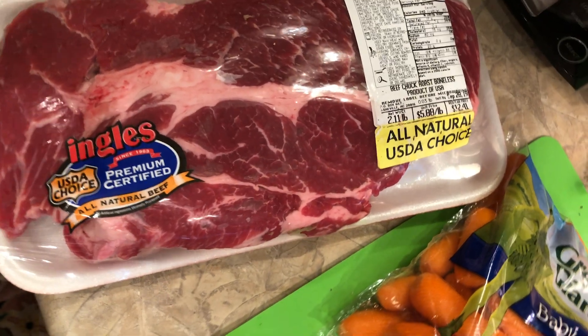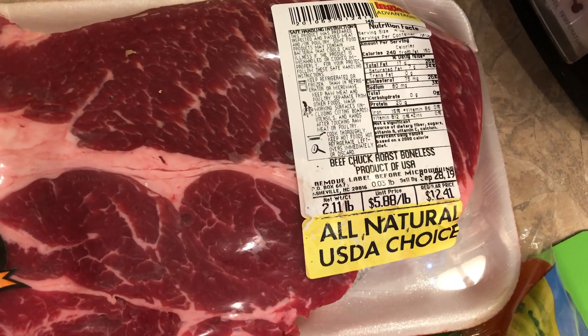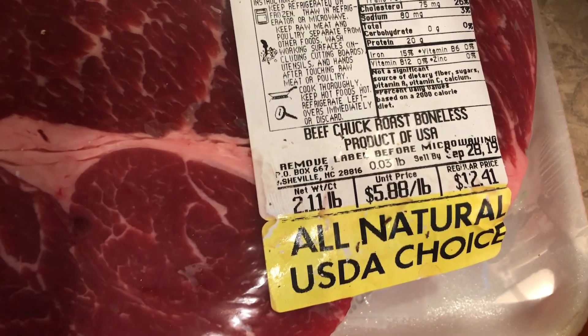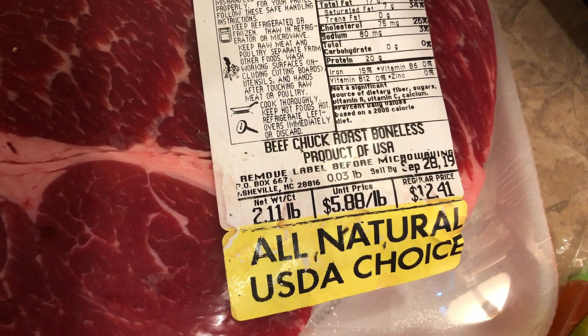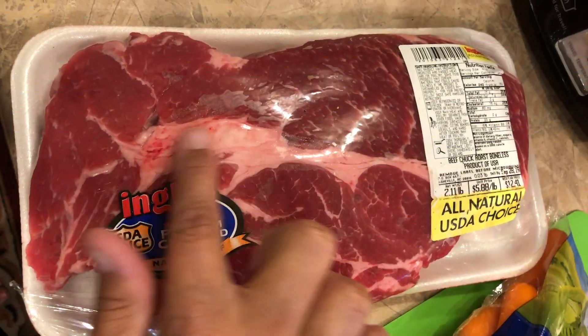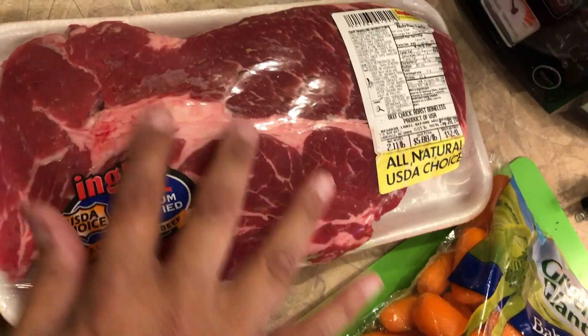For this chuck roast — we have a beef chuck roast, boneless. You can see the weight there: 2.11 pounds. It's got a good marbling inside. I like for it to have a good marbling so the fat can just work through the meat as it's cooking.